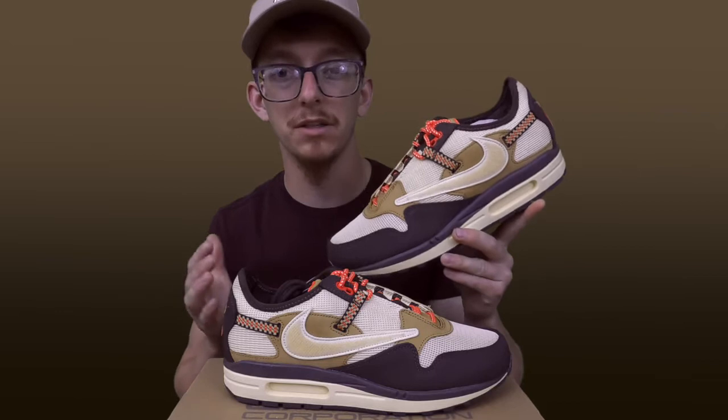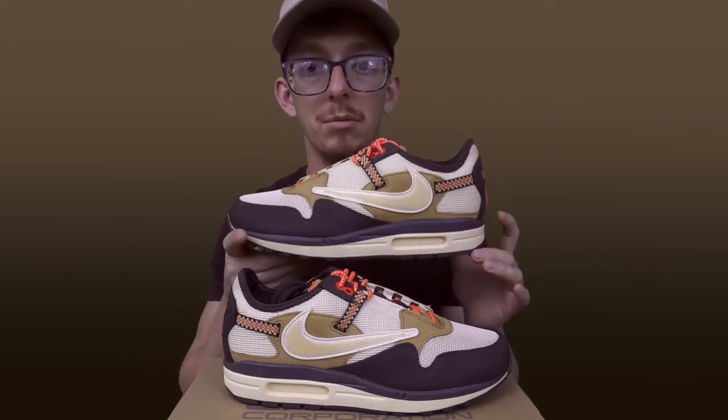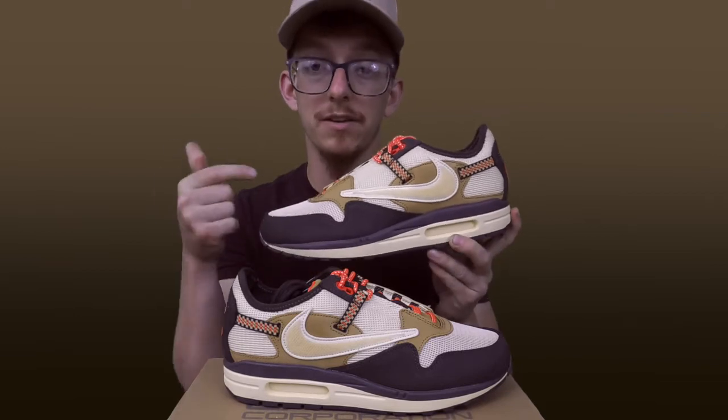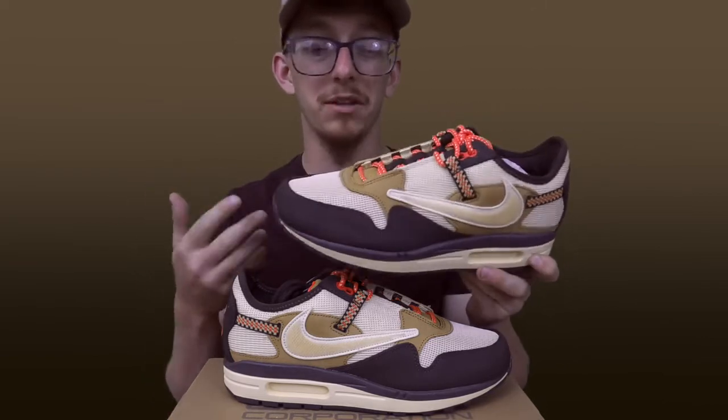I thought this was the best colorway that released — I like these the most — but even this colorway after I saw photos, I started to get a little hesitant about it. Maybe the bigger sizes don't look as good. Now that I have them in hand, I like them. Really clean collab. Done well. Color blocking is great on this specific pair. Lots of cool material and texture on these. The toe box is like a mesh netting — seems super light and breathable.